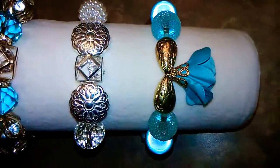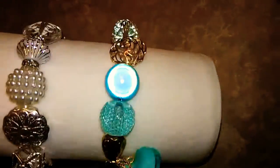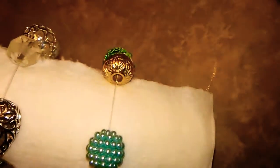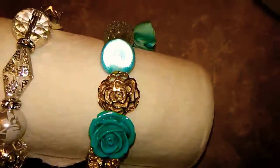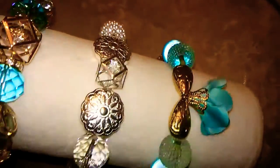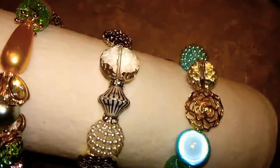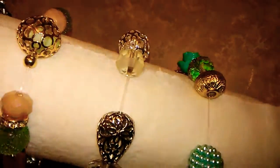So this one is like a teal, real pale teal rose thing — it's a pretty rose, I really like that one. And then here we have the silver diamond and pearl crystal. I really like that one too.